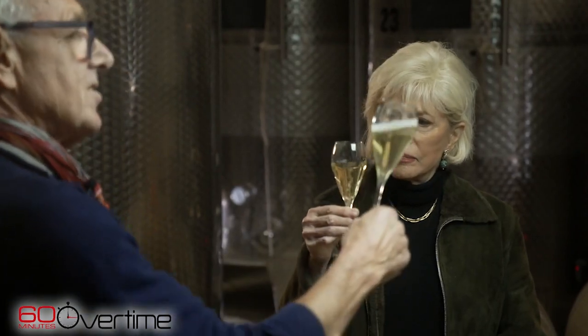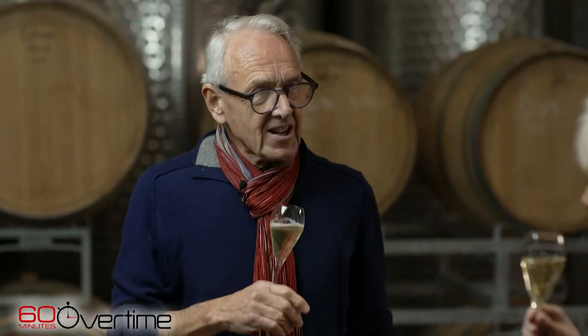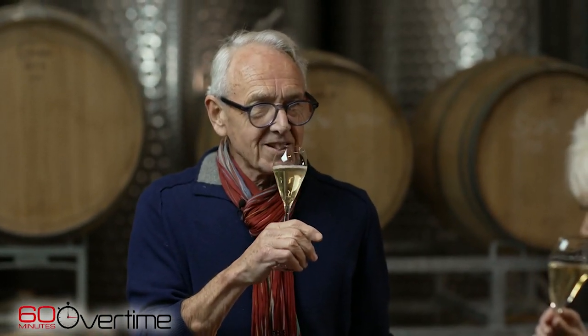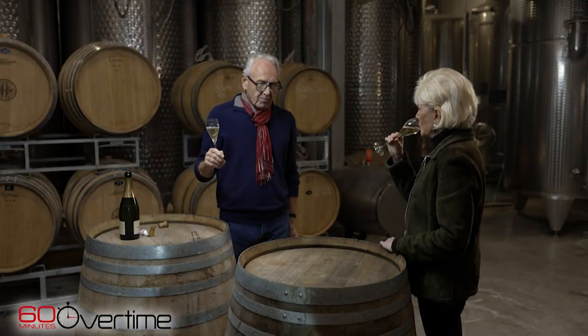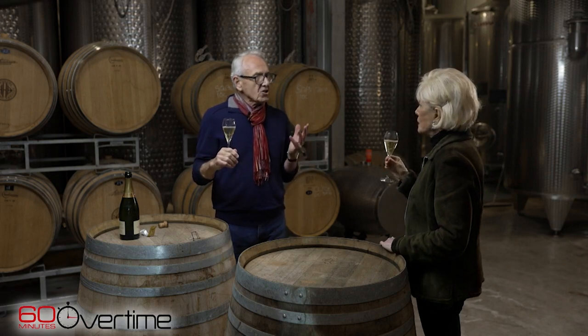You see you've got the bubbles coming from there — and that's a good thing. Yeah, you see they're nice and small. And then you nose it. You get a nice yeasty character — bread, baking bread, brioche as we call it. It's got good acidity. It bites on the palate, but it softens out towards the end. That's the sweetness coming through.